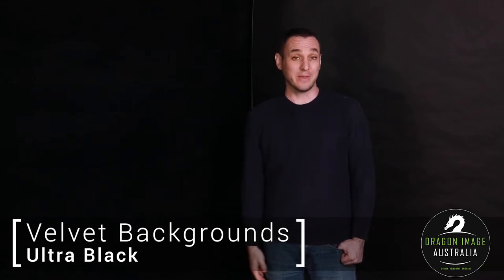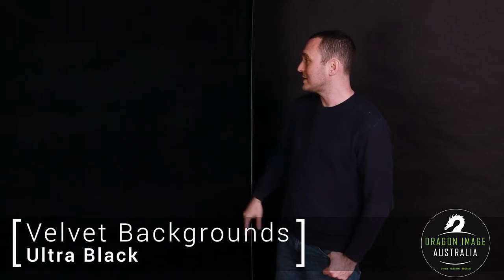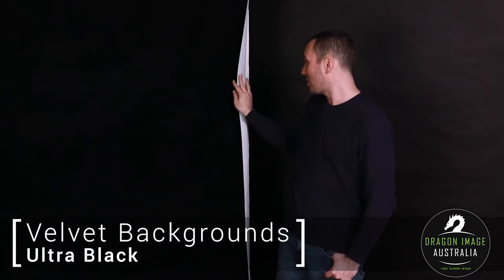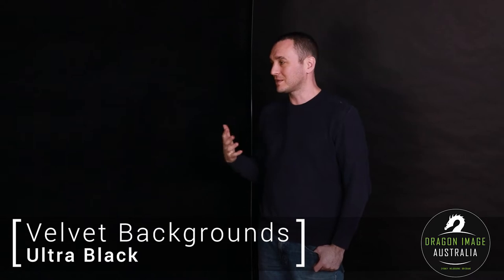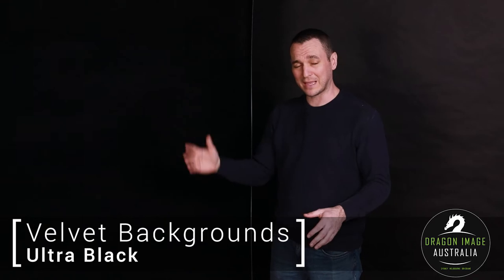They're three meters wide, so if you just want one meter or two meters you can get it by the meter, which is fantastic. Unlike traditional paper background, it has a kind of velvet finish on one side — it's actually white on one side and black on the other. The great thing about the velvet finish is that because it's got that kind of fluffiness, it means that it can be lit from different angles and it still appears to be fairly black.